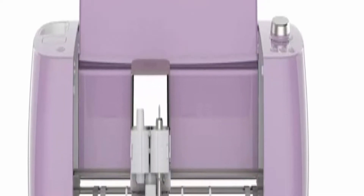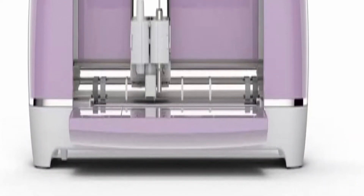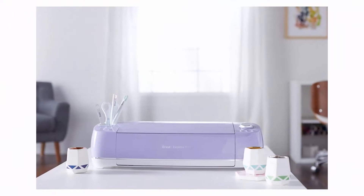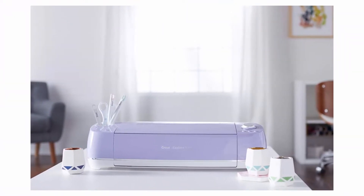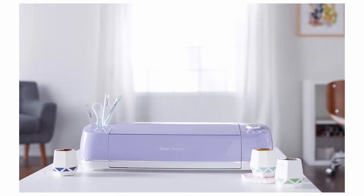Endless project possibilities. The Cricut Explore Air 2 makes it so easy to create a wide range of DIY projects. Make custom stickers, personalized home decor, homemade gifts and party favors, unique greeting cards, custom designed apparel, and more.